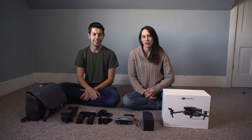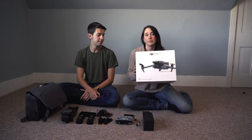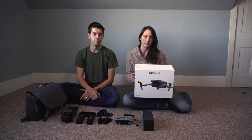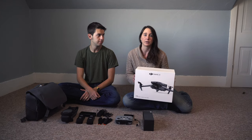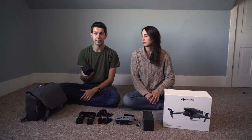Thanks for watching. Today we are going to talk about the DJI Mavic 3. We got the Fly More kit and both of us have had the DJI Mavic 2 drones. This has a lot more different specs than the other one and we're going to talk about all that today. So we're going to start with obviously the Mavic 3 itself.